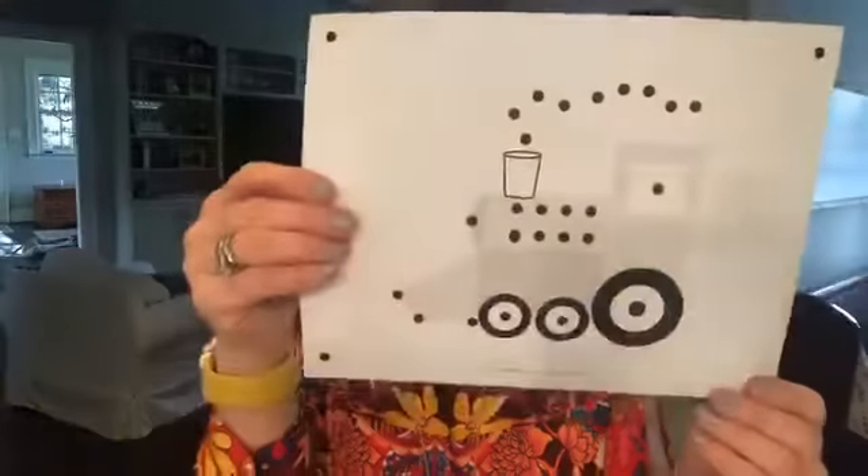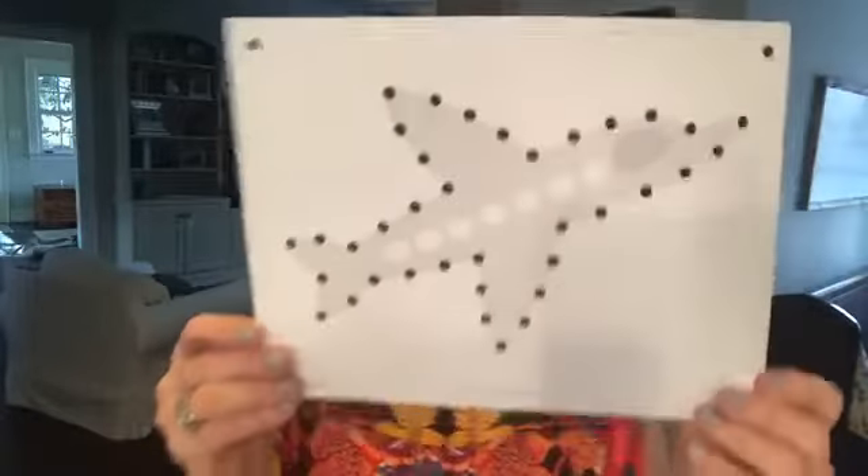Then we move into transportation. Everybody loves a good train, and how else are you going to travel to outer space unless you have a spaceship? And everybody likes their own little red wagon, and taking the plane if you're going on vacation.